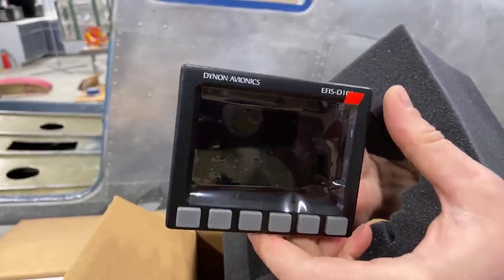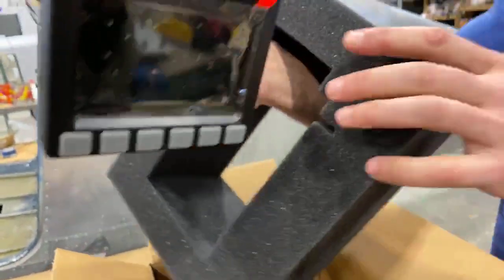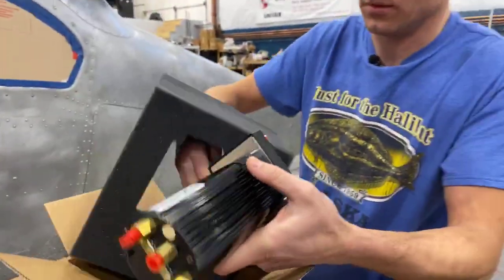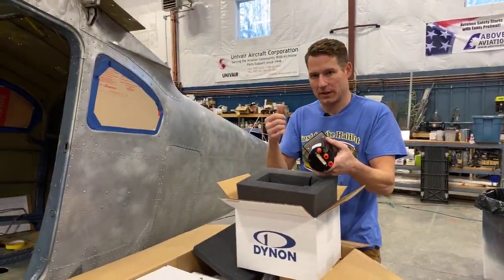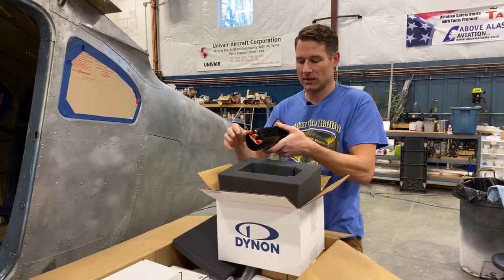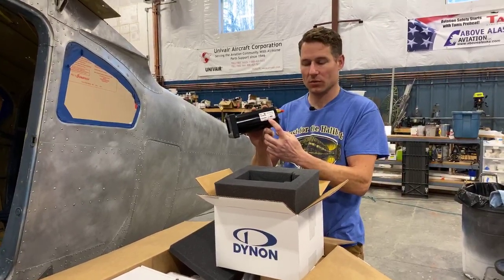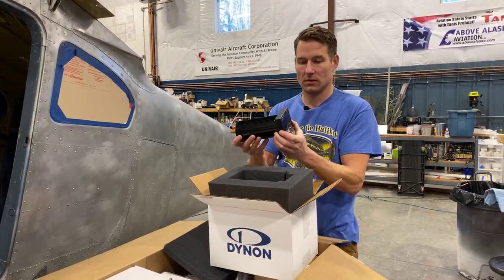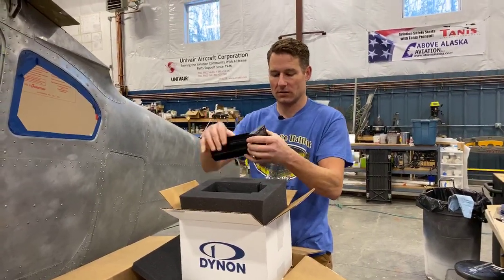I believe this is the backup unit. Historically, in order to be certified you have to have backup steam gauges — the old style round airspeed indicator and altimeter — if you're going to have a glass display. But Dynon has gotten FAA PMA approval for using this as a backup, so it's still a glass display and it gives you your basic information.